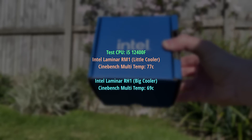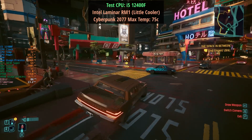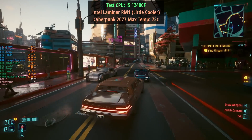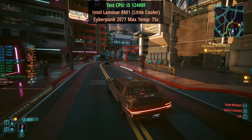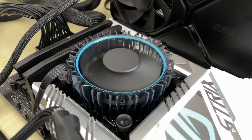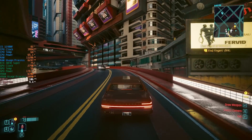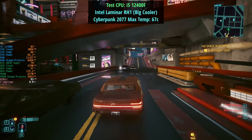I then benchmarked Cyberpunk 2077 and recorded the peak temps after half an hour. The little RM1 isn't that bad — 75 degrees is fine in my opinion, there was no thermal throttling, and the whirring of the fan was almost inaudible when I had my headphones on. That said, the RH1 remained quieter and peaked at eight degrees lower.